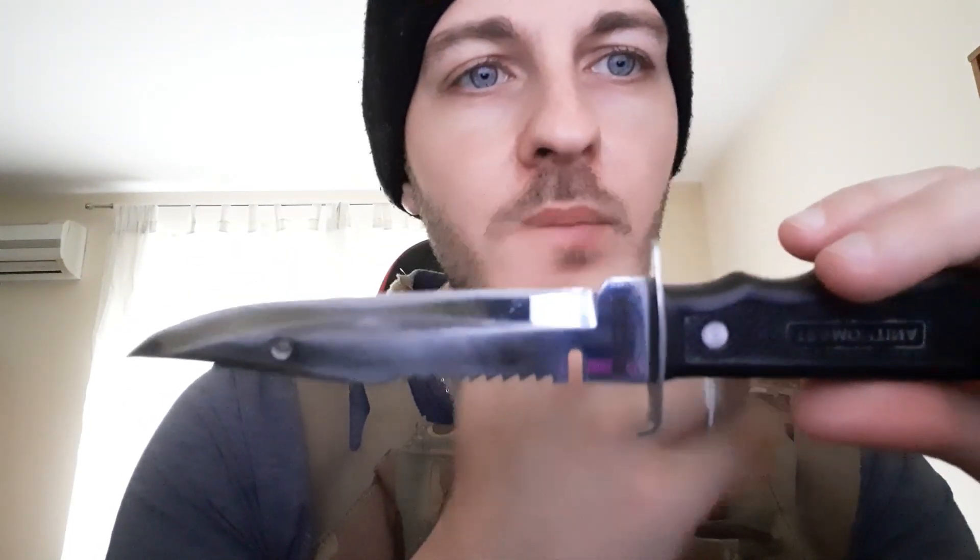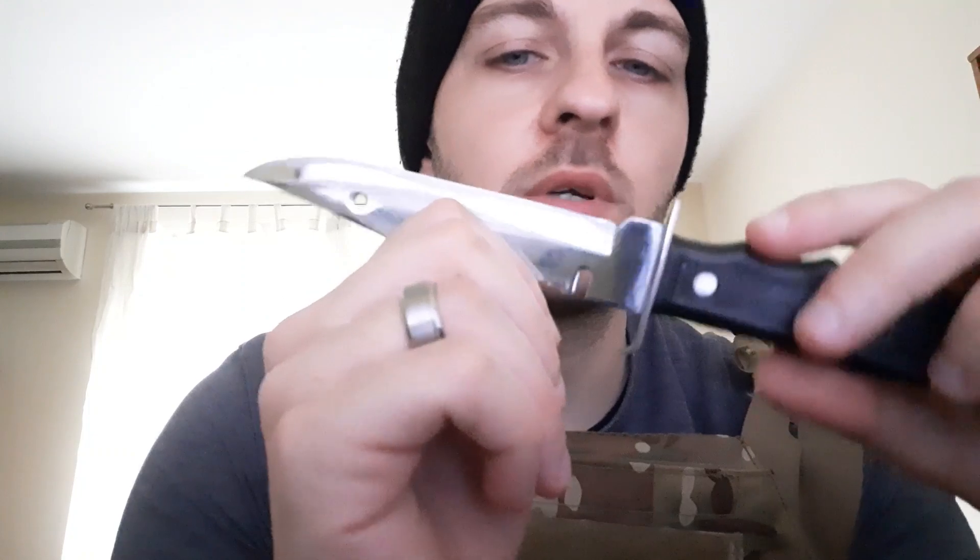You just pop this here and that holds the knife in. This is a gift from my dad and he said that it's a knife mainly for camping.